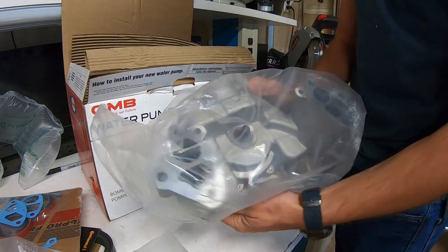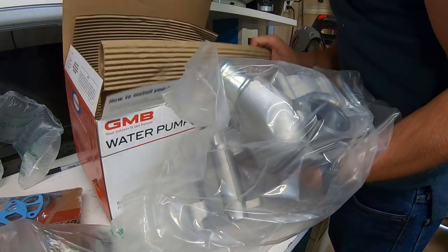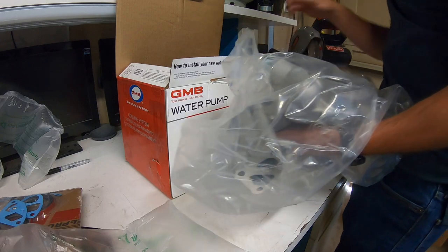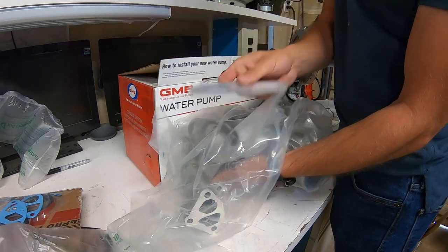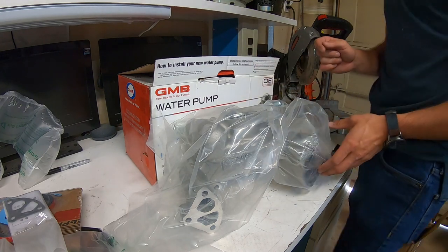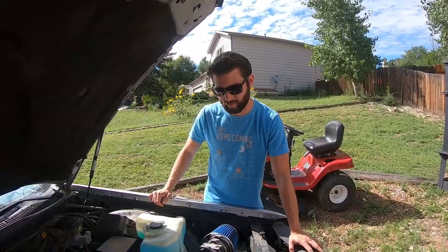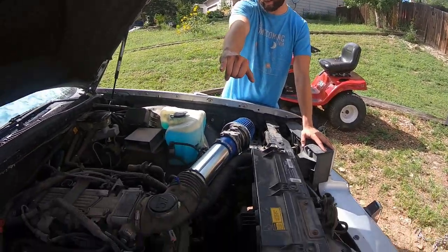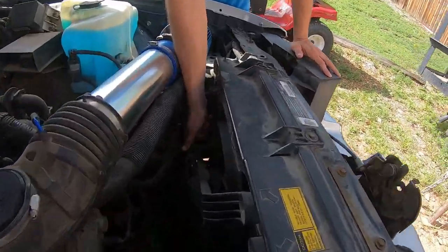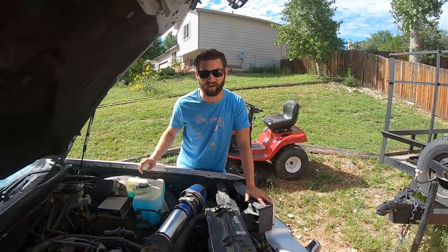That's a big water pump right there. That's where the thermostat goes. It actually did come with a gasket but it never hurts to have more gaskets — that's why we bought the extra gaskets. Okay so we're going to get started. We're going to drain the coolant first, so we loosen the cap on the reservoir and we're going to pop this drain at the bottom of the radiator, and then we're also going to take the intake off as well.